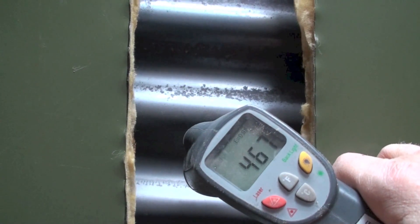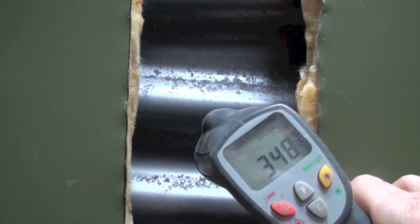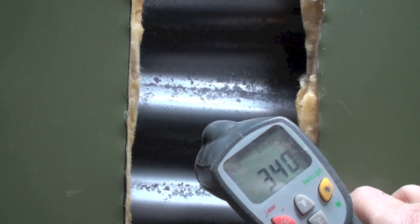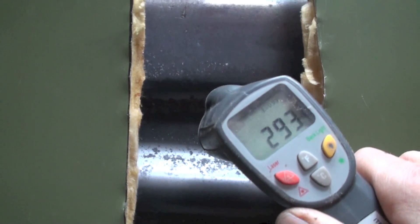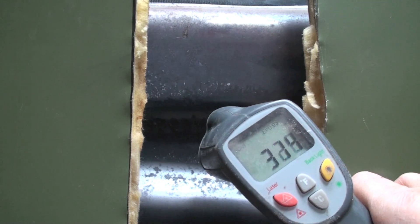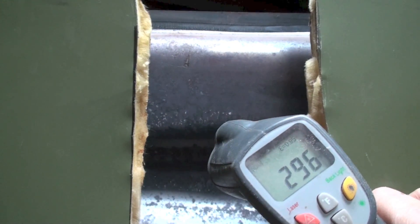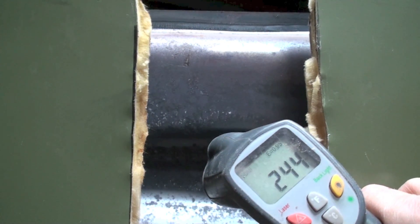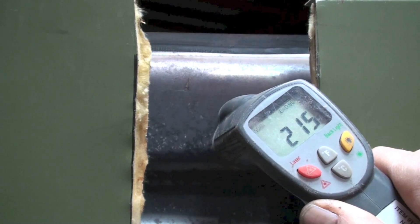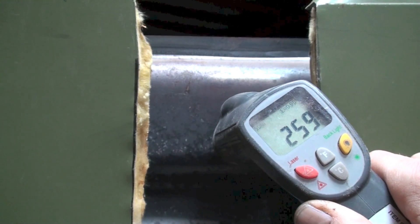Move up to the next one - looks like we're about 340. And to the next one, not quite as much of a drop. Kind of depends on where you put the temperature probe. Now when we get to the top up here, this last one, it's actually gone down quite a bit - 250, which is actually pretty low. It's surprisingly low.